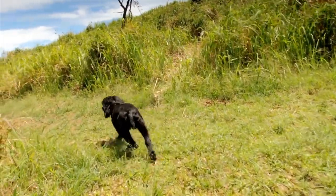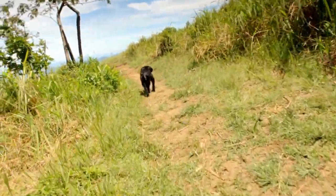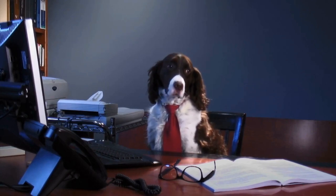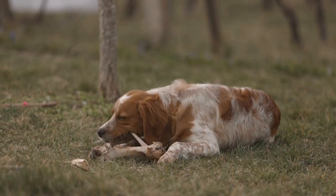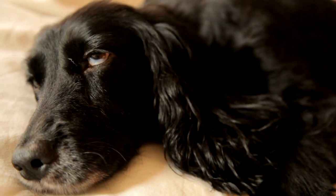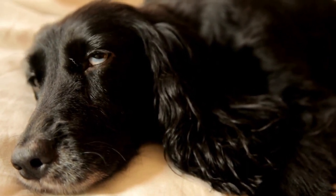English Springer Spaniels are highly intelligent dogs that thrive on mental stimulation. They are known for their exceptional problem-solving skills and eagerness to please their owners. Clicker training capitalizes on their natural abilities, providing them with mental challenges and rewarding their successes. This breed particularly benefits from clicker training due to their strong desire to work and their ability to focus on tasks at hand.